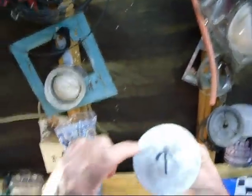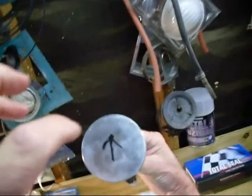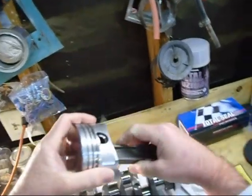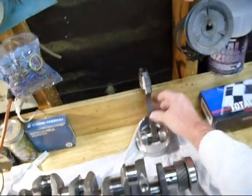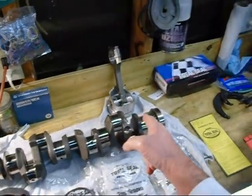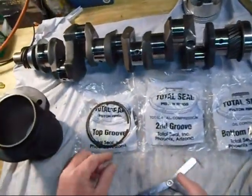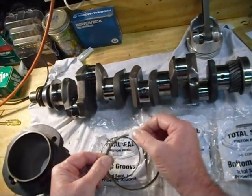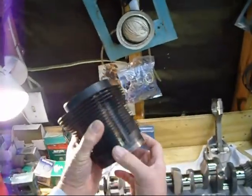These Arias pistons have gas port holes drilled in them so the compression goes into these holes and spreads the ring out, so we get good compression and the ring doesn't collapse under 30 pounds of boost. I sent that piston to Total Seal and they sent me back this ring set, leaving the rings long on purpose so I could custom cut each one to the cylinder.